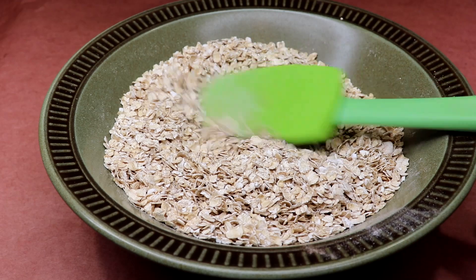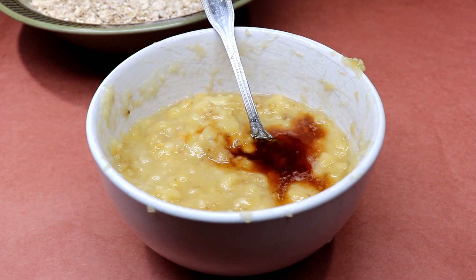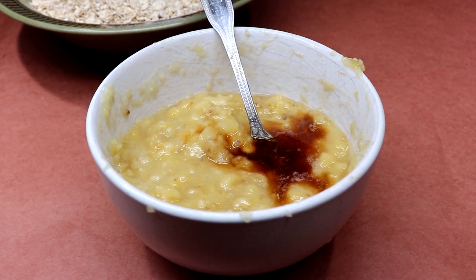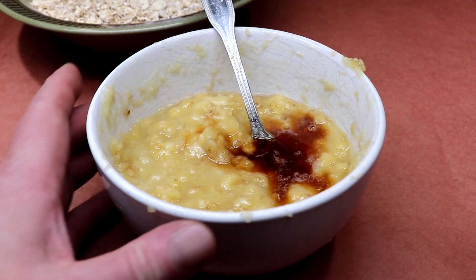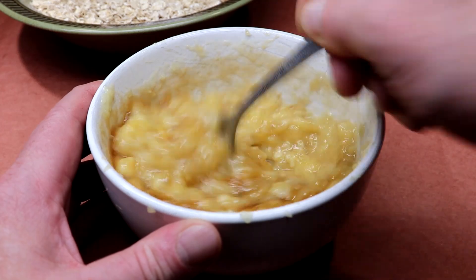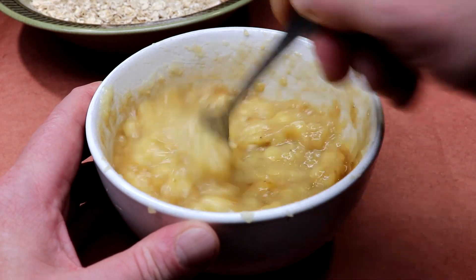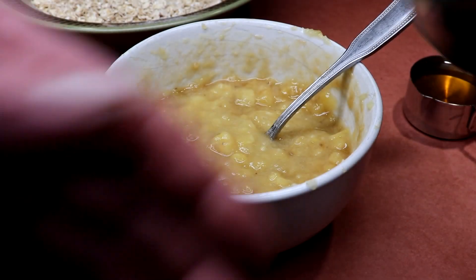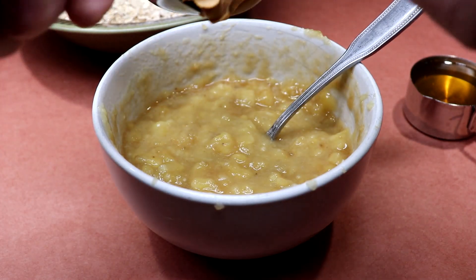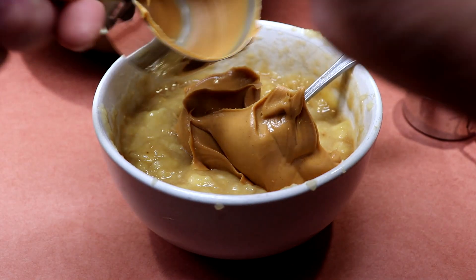Let's add our wet ingredients. That's a good solid tablespoon-plus of vanilla extract added to our mashed bananas. Give it a stir, get it going. We'll add the other stuff to our wet mixture for better coverage — so let's get our peanut butter in there.